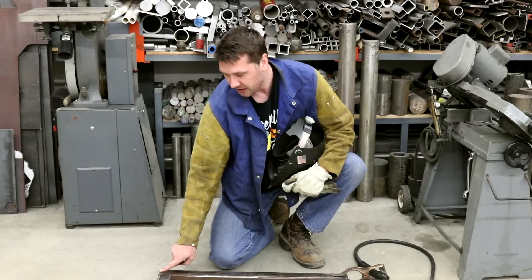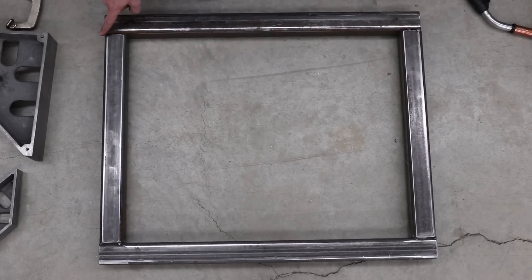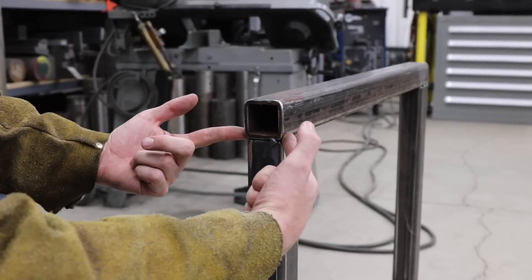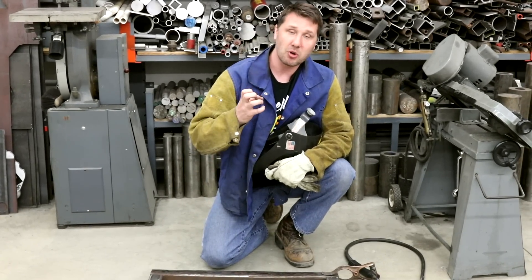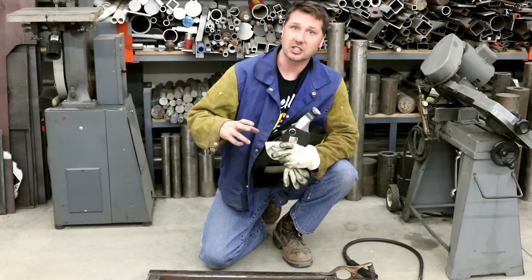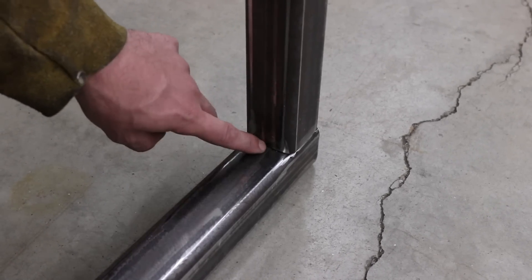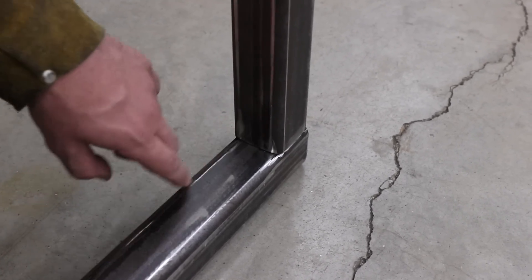Then we'll work on this surface here, where we place a weld going from inside out. And if you can, flip it over and do the opposite side of the weld you just welded while this one is still hot. The more it cools, the more it pulls, and you want those two welds to be working against each other. Save this inside weld fillet for last — it has the most leverage, so we want to make sure everything's welded out first before we weld this one.